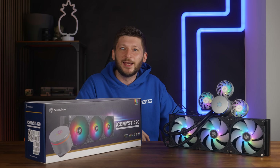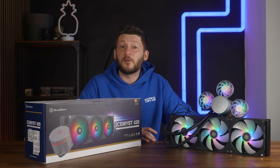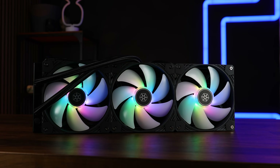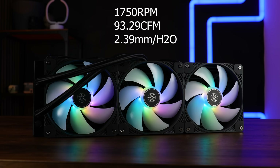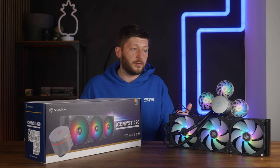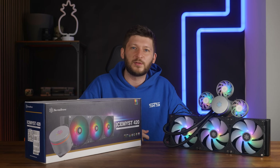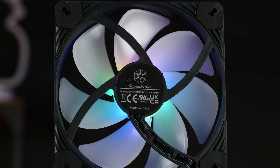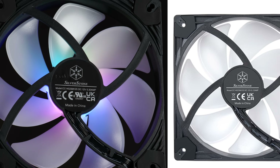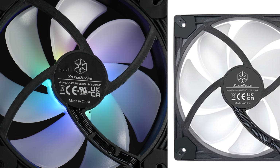Now, ignoring these optional hotspot fans for a minute — because half the video is about them anyway — there are a few quite interesting quality-of-life things that Silverstone did on the Ice Mist series. The fans included in the box are three 140mm six-pole fans spinning at up to 1,750 RPM, pushing up to 93.29 CFM at up to 2.39mm H2O. They seem like slightly updated versions of Silverstone's Vista fans, though the model number on Silverstone's website is identical to the one on my fans, which is weird because it's not the same fan.